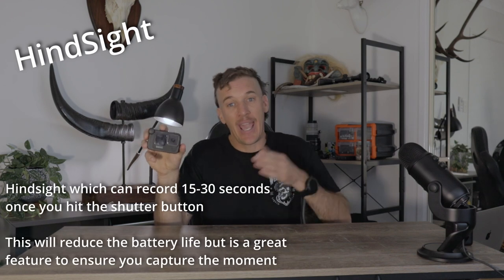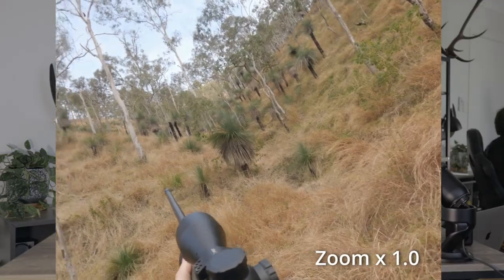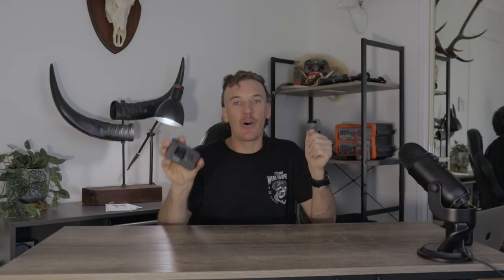The Hero 9 and above has a feature that constantly records in the background — you hit the top button and it records the previous 30 seconds. It definitely helps capture those moments that happen very quickly, which with deer hunting is something you really need. I don't run it all the time as it chews battery and SD cards. I always shoot in 4K with the GoPro — my YouTube videos are only in 1080, but filming in 4K gives me versatility with the crop factor, allowing me to crop in for more detail when lining up on a deer.